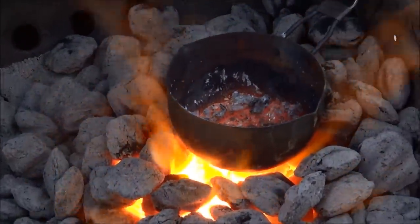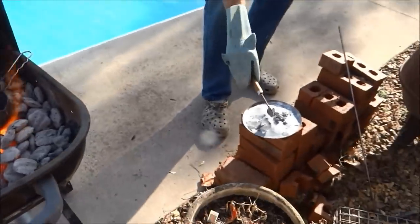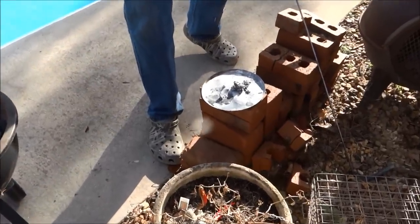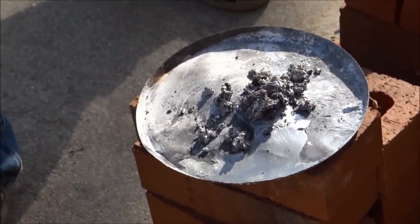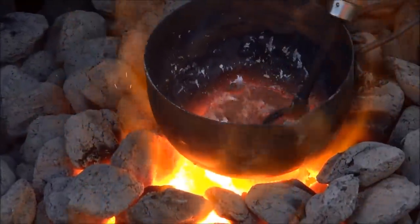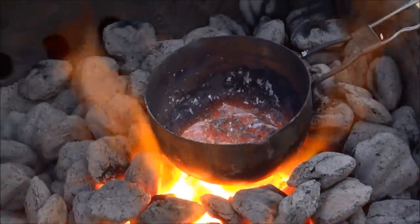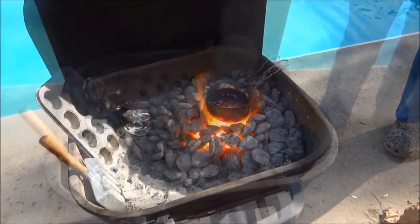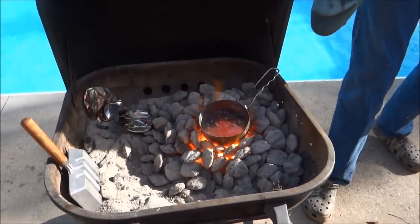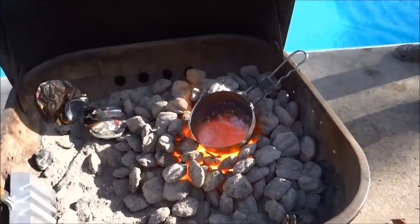That's all slag on top. You can see the pure aluminum down at the bottom of the pan — this is all the crap they put with it. There's more waste in aluminum foil than you'd think. There's molten aluminum can tops and some hard drive stuff. I'm gonna pour it into the molds down here.